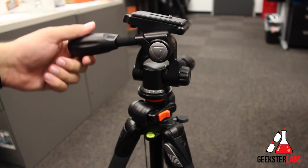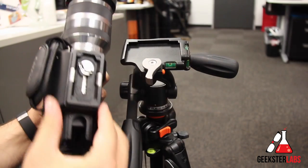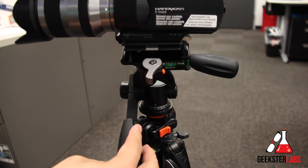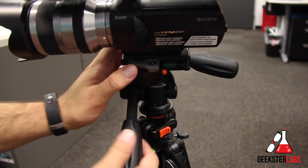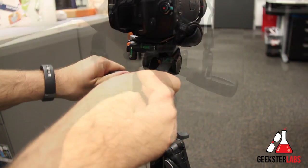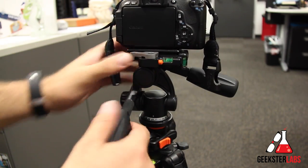This is an aluminum tripod with a photo pan head on it. That's basically how it's titled on their website. You can definitely use it for video as well, and I'll show you how that works in just a second. I've been using it in a lot of my videos recently — for all of my videos actually — for about a month or so. And I've really enjoyed this tripod.